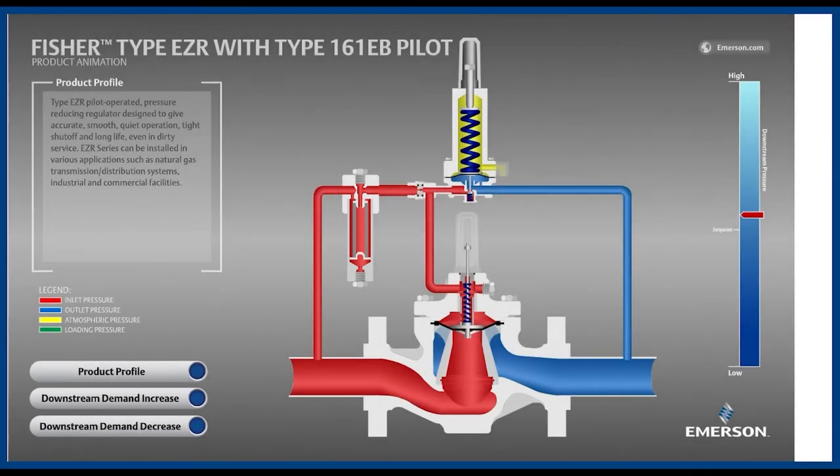Some important components on the main valve are the boot, also known as the diaphragm. It's responsible for both achieving tight shutoff and throttling to supply a flow rate equal to demand. The EZR is in a category of pilot-operated regulators typically referred to as a boot-style, unloading-style, or flexible element regulator, where the measuring element actuating the valve and the restrictor element that seals off flow when needed are the same component — the boot.